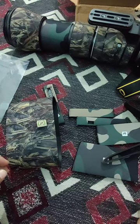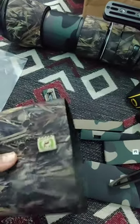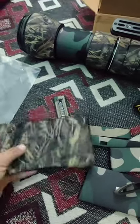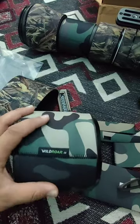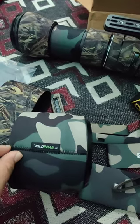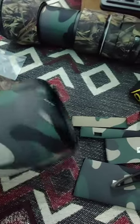Today we'll be showing you a lens coat from Wildroar. I was initially using Camo Coats, which is really good, but now I've switched to Wildroar. Wildroar is also good — I'm not just comparing the two, both are good products for lens protection.